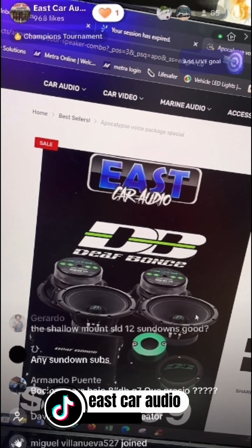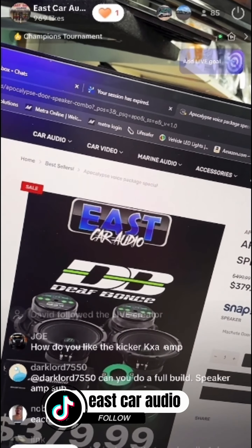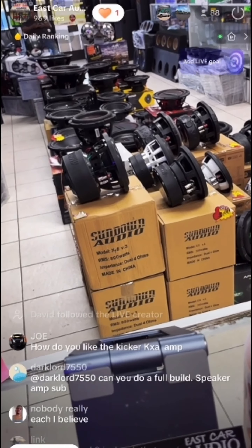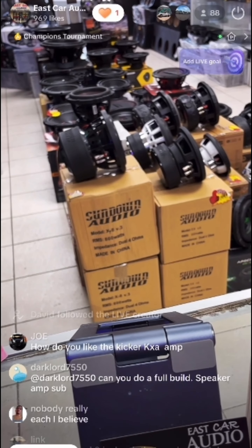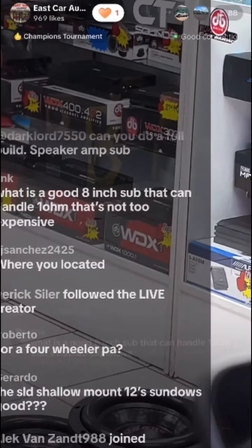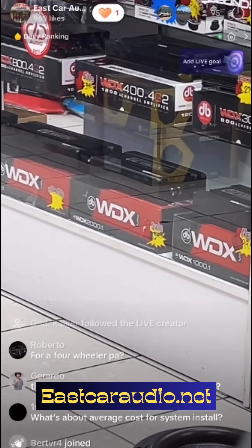I used to have the Kicker 800.1 — great amplifier, especially old school Kicker is the best. If you do have dual subs, it depends on the brand you want. I'd recommend either the DB Drive WDX — the 2001D right there for $349 — I recommend that one.